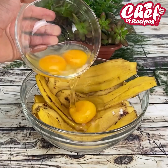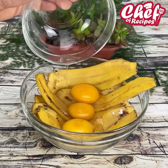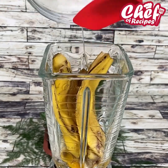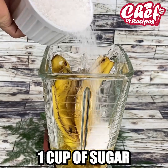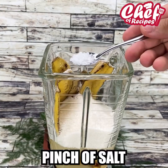I added eggs to the banana peel and made a wonderful recipe. We are going to add three eggs in the blender, the skin of three bananas, a cup of oil, a cup of sugar, and a pinch of salt.